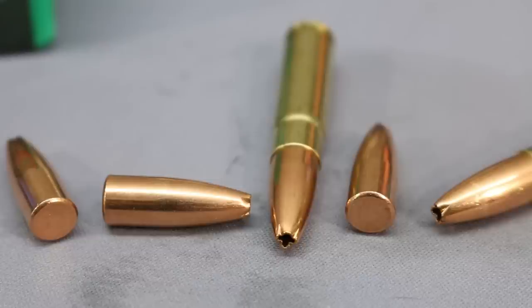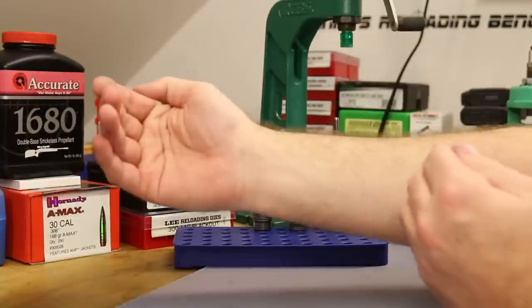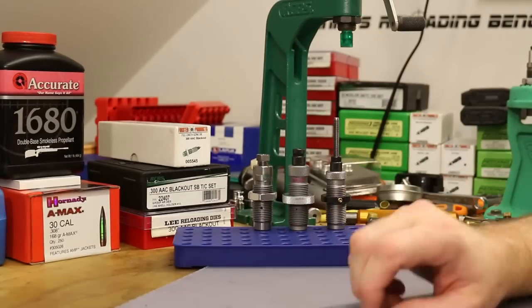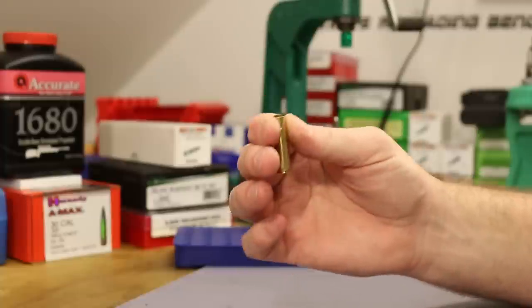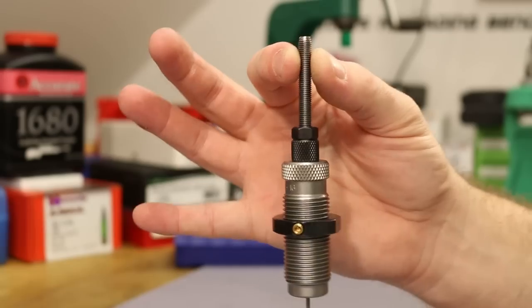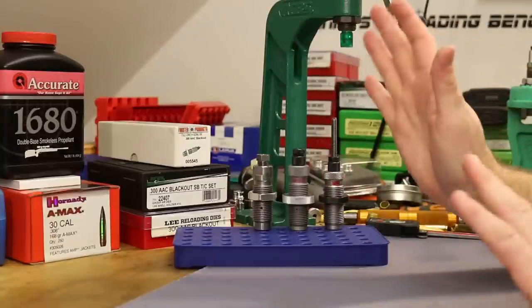The Ballistic Advantage barrel showed it could shoot nice groups in the last video, but we had feeding issues and a bunch of bullet setback with the 135-grain Sierra Varminter — it has a funky tip and wasn't feeding well. When bullets did chamber, we were getting cartridges that were stretching, meaning our brass didn't have a good enough hold on the bullet. That neck tension issue is what finally led me to make this video. My theory is either the Gemtech brass doesn't provide sufficient neck tension or the RCBS die isn't sizing the neck small enough.